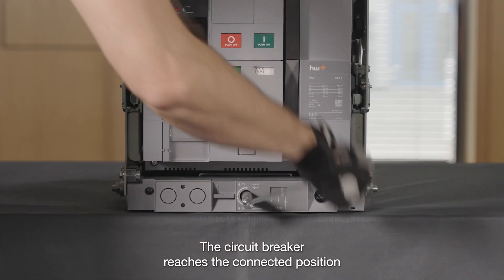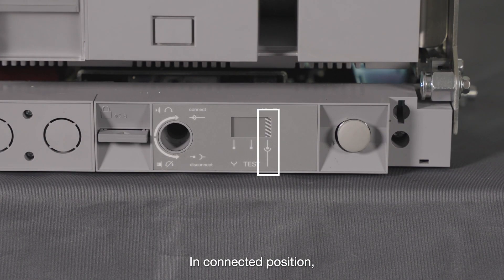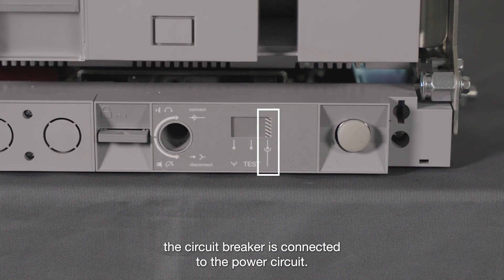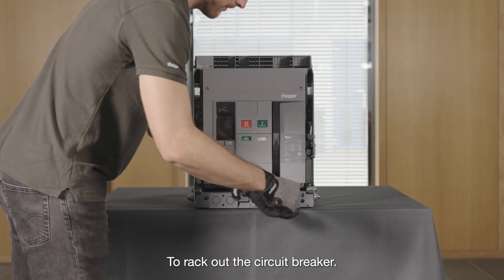The circuit breaker reaches the connected position. In the connected position, the circuit breaker is connected to the power circuit and the auxiliary circuit is connected.